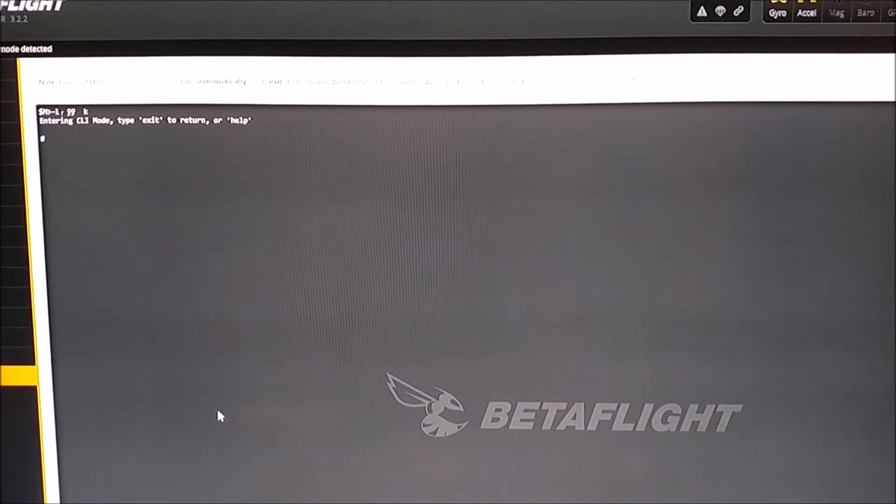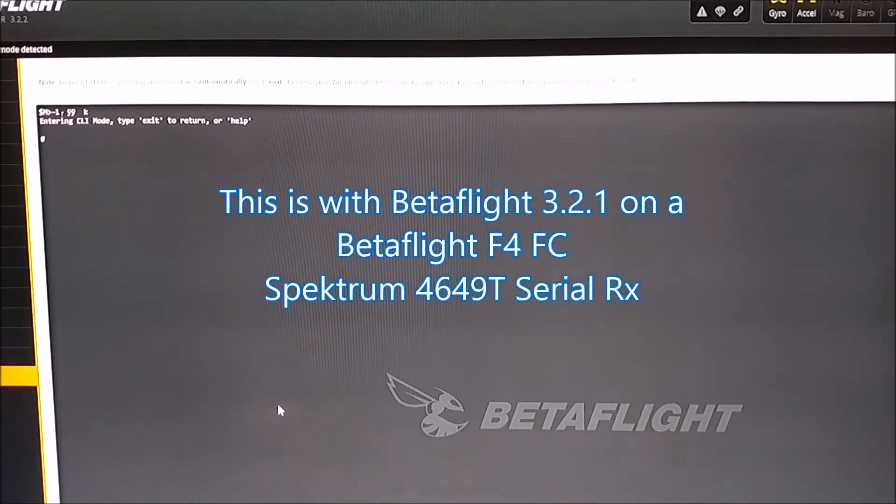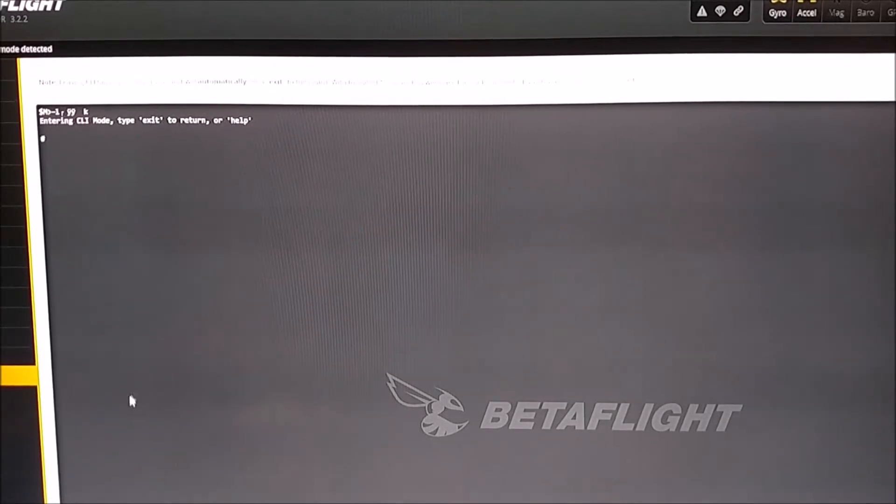I think I finally found a solution to my issue not being able to get my receiver out of bind. It's the Spectrum 4649T serial receiver. I was thinking that maybe it was set to bind mode in the CLI tab.